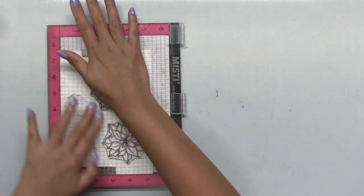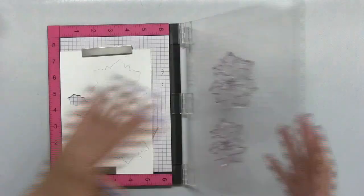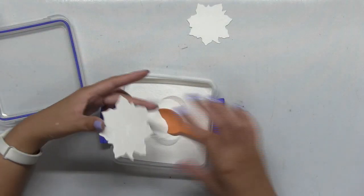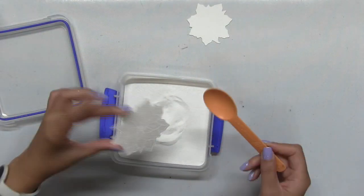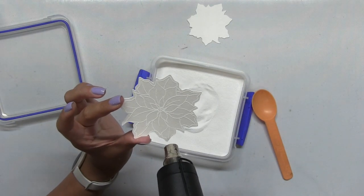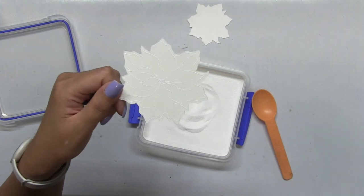After I inked up my stamps with some clear embossing ink, I stamped the two pieces and then poured on some Brutus Monroe alabaster embossing powder. Next I'm going to heat the floral with my heat gun.